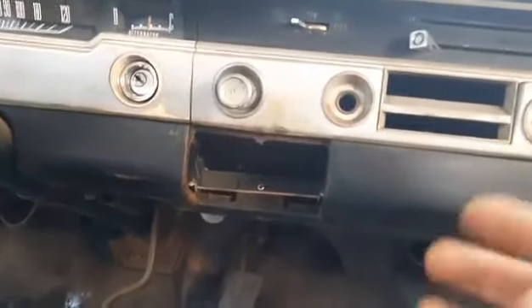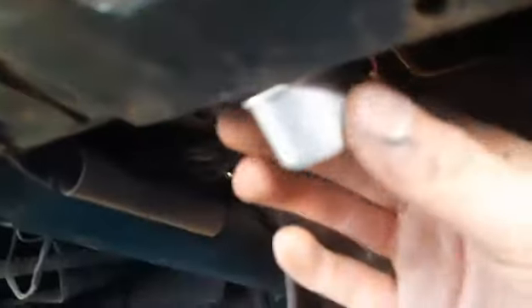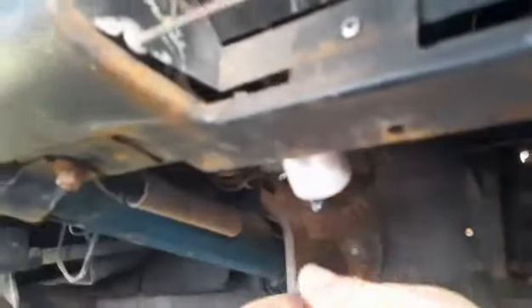Your turn signals kind of work but they don't work that great. Right here it's a little two-prong flasher — you can buy it at any auto store. You just hold the wiring, pull this can out, and it's just a little turn signal flasher.